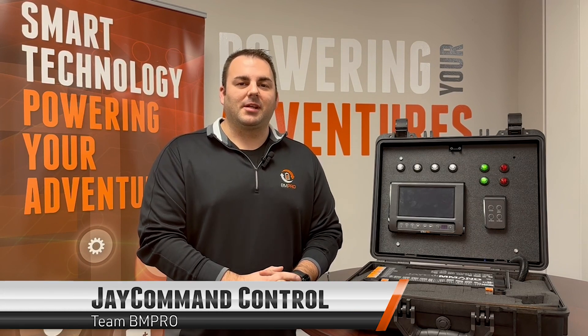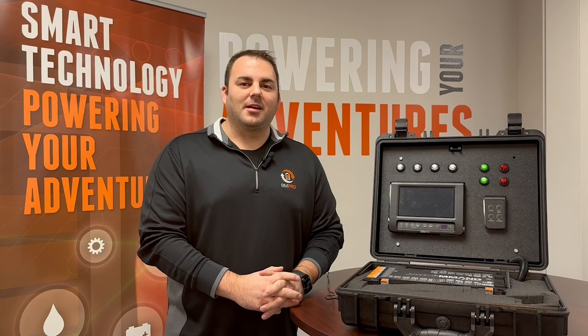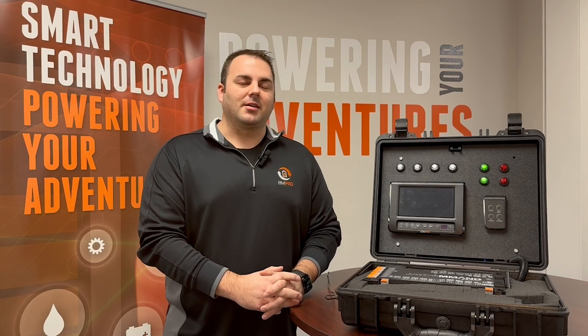G'day. We're going to cover the three main methods of control on your J Command system. Hi, I'm Scott. I'm part of the BM Pro US support team. Let's hop on over to the demo to check them out.